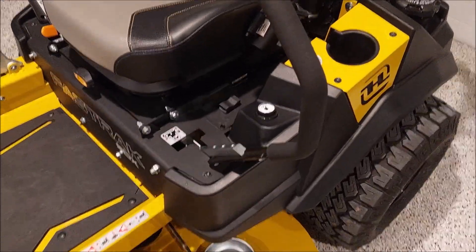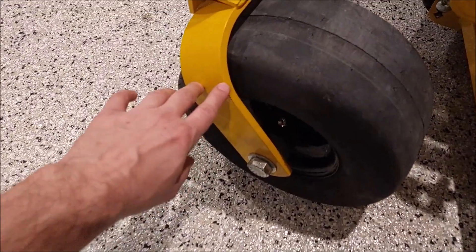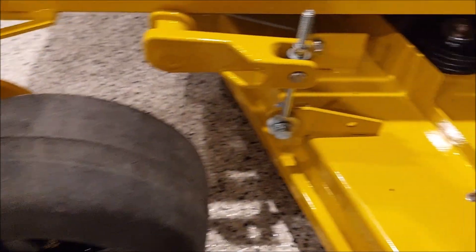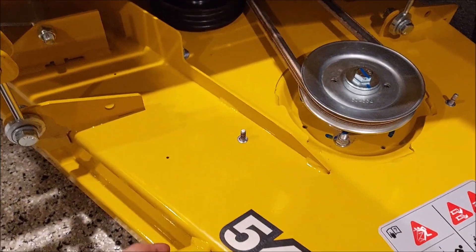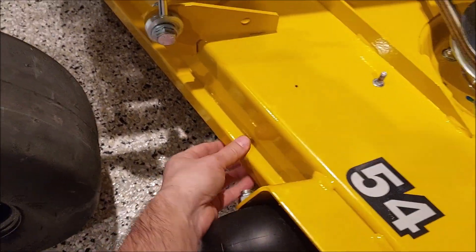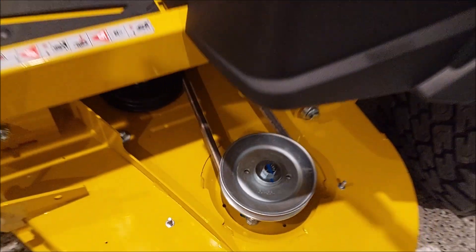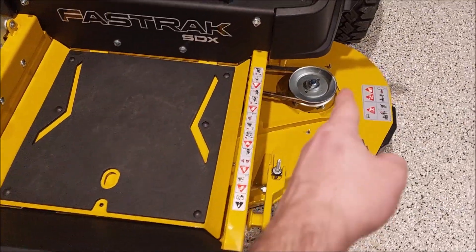Previously I mentioned these were quarter-inch — these suckers are three-eighths inch thick. The deck has a mixed bag of 11-gauge and 7-gauge with reinforcement, and the front reinforcement is solid. I don't foresee any issues with this deck — it's a really solid deck.